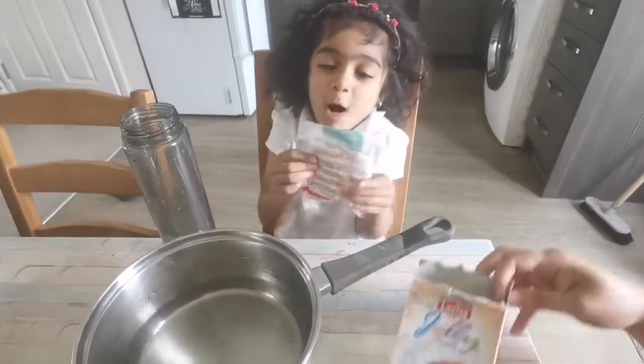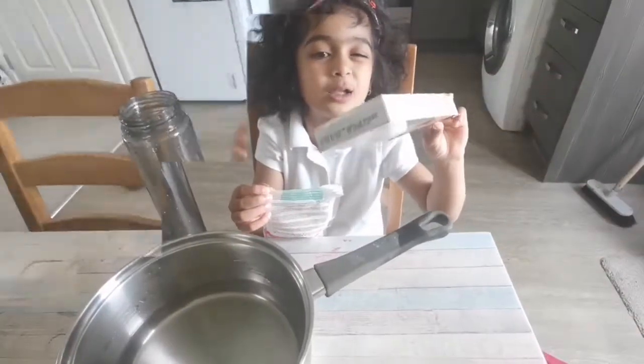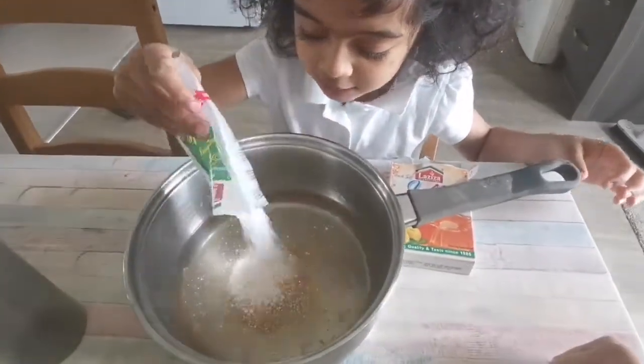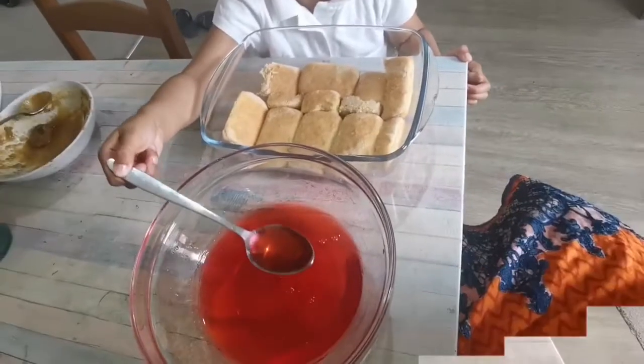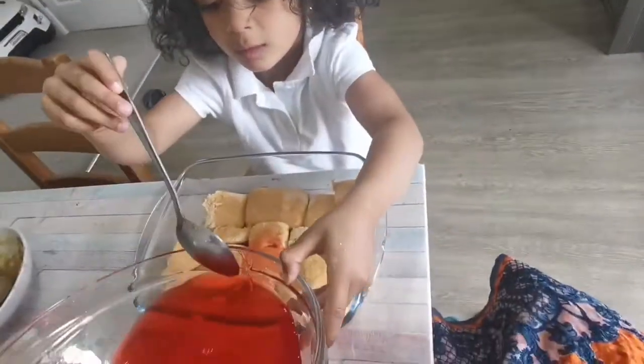Add some orange jelly. Here's the box. It's a little orange jelly on top. Mommy, can you do it? It's sweet.